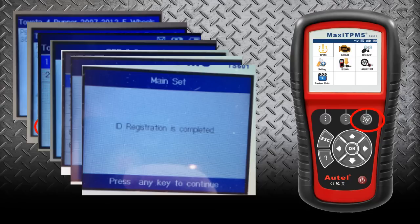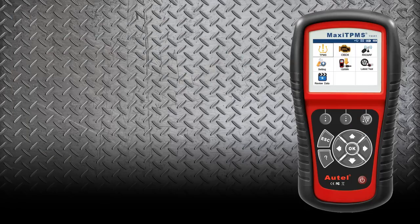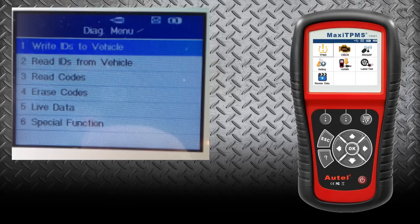The TS-501 and the TS-601 operate identically when it comes to sensor activation and programming the sensor IDs to the PCM. Where it takes a different turn on the TS-601 is when we look at its menu. On the 601, you'll notice there are more functions: we can read the IDs for the vehicle, read codes in the TPMS module, erase codes in the TPMS module, and see live data in the TPMS module. So the TS-601 gives us the ability to do some diagnostics outside of just reading sensors.